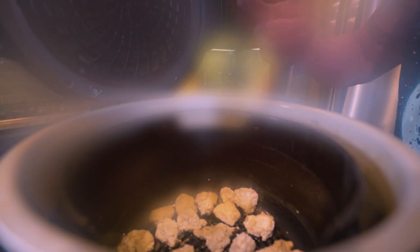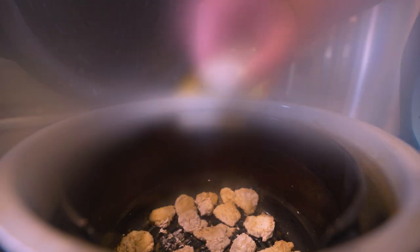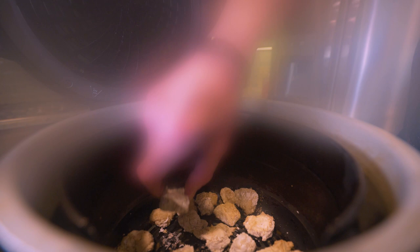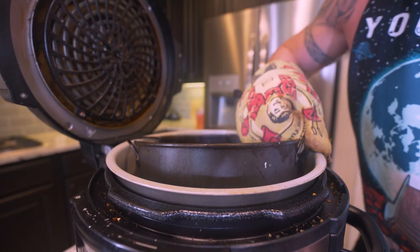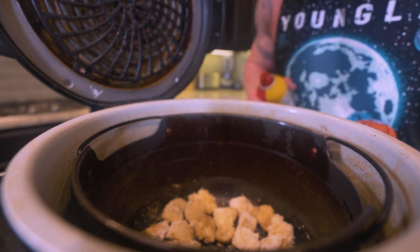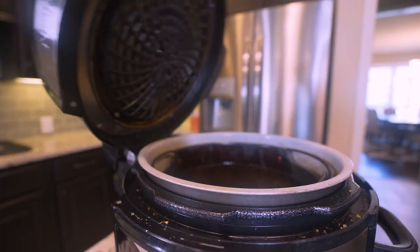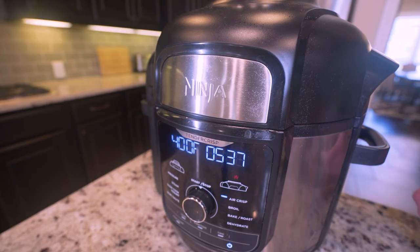Alright guys, take a peek — this first batch is halfway done. You can see things are starting to crisp up and that breading has started to form, but some pieces still have white cornstarch on them. So grab the basket, give it a quick shake, sit it back down, and make sure we dampen any of the cornstarch that's not yet moistened with a little bit of nonstick spray. Give it a couple of zaps, then close the lid and let it resume.